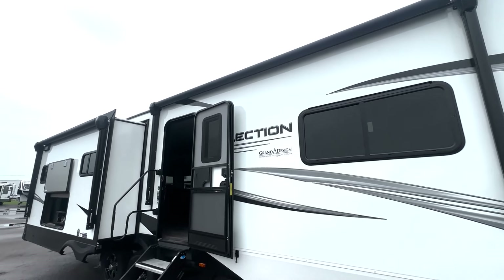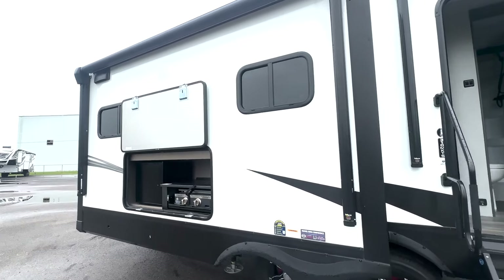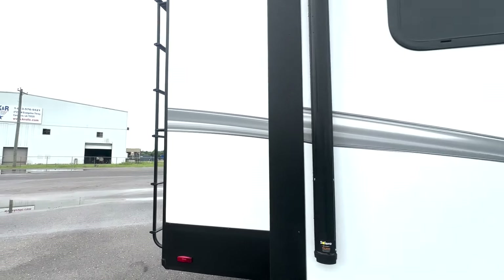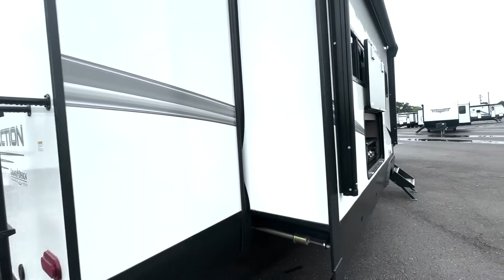You're going to have dual awnings. Your first one is over your entryway right here, and then your second one is over your outdoor kitchen, where you've got the grill as well as a little prep space up top and a mini fridge. On the back you're going to have a backup camera and a ladder for roof access.